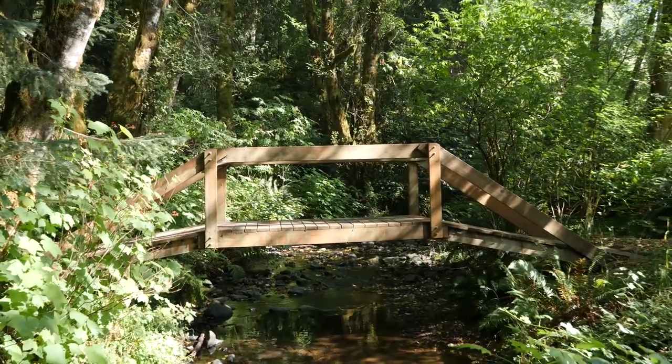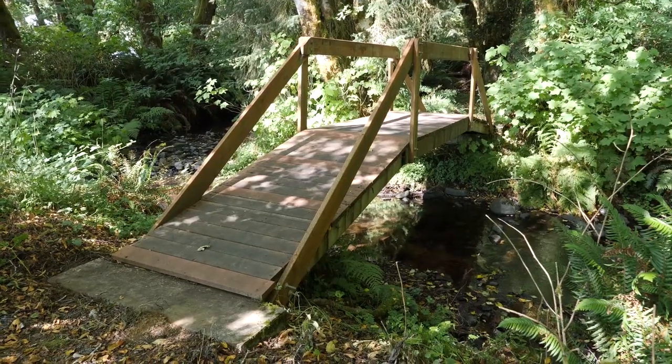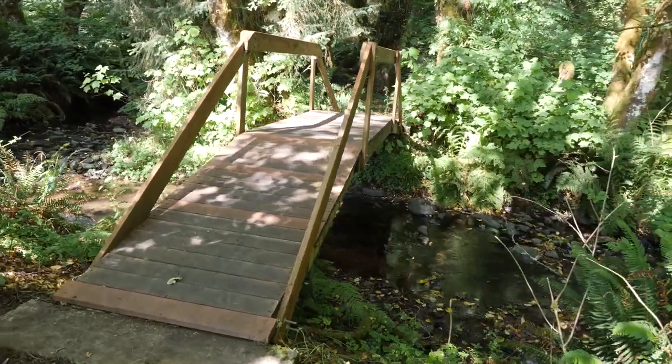My folks have a little piece of property and over the years we have built three different bridges across the creek so they can access the other part of their property. I thought maybe you guys would like to see the different types of bridges, because there are three different types, and kind of what we did.